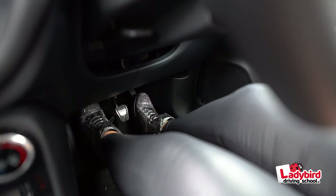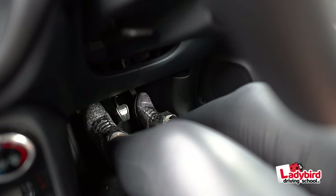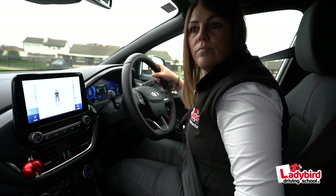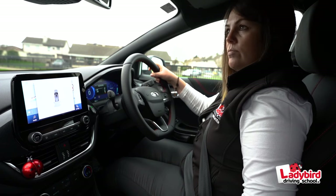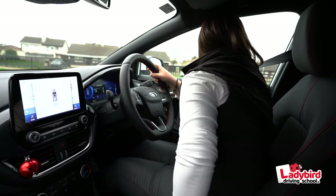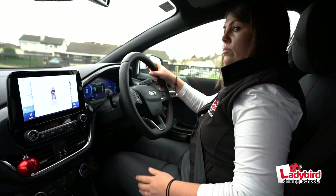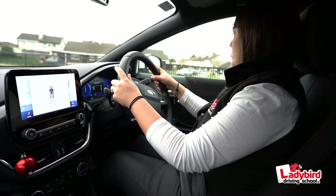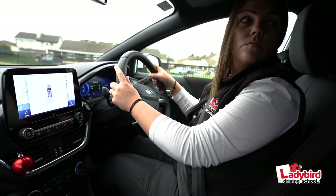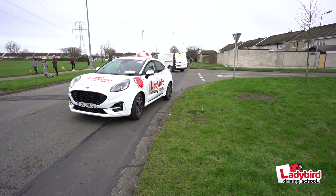Step three: the reverse. Press the clutch fully down, select reverse gear, and release the clutch slowly and smoothly until you reach a biting point. You must have a 360-degree view around your vehicle — pay particular attention to small children. If it is safe to move off, let the handbrake off and keep the vehicle moving at a walking pace using proper clutch control. Stop if any other road user approaches from any direction.